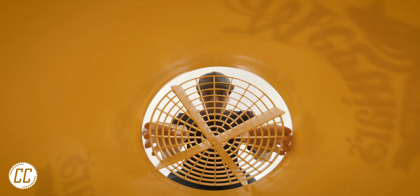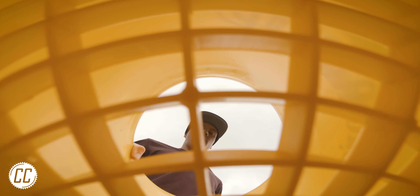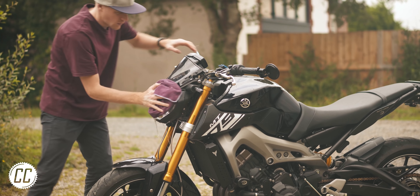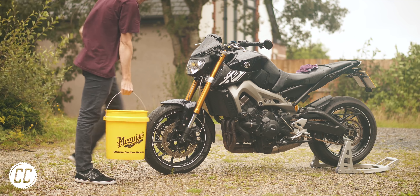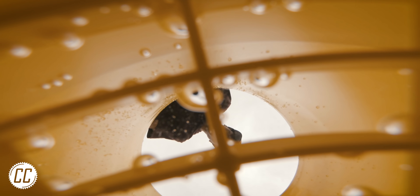Next up is the Grit Guard, which kind of looks like a yellow torture device. In a less exciting reality, it's intended to sit in the bottom of your bucket while you wash your bike and supposedly lowers the risk of scratching your paintwork. If the theory is correct, the contaminants coming off of your bike will sink past this grid to the bottom of the bucket when rinsing your cloth. And thanks to the four quadrants and mesh top, those contaminants shouldn't be affected by water currents and get carried back onto your cloth, only to end up scratching your bike again. It seems like a solid concept, but also sounds a lot like hopeful thinking.